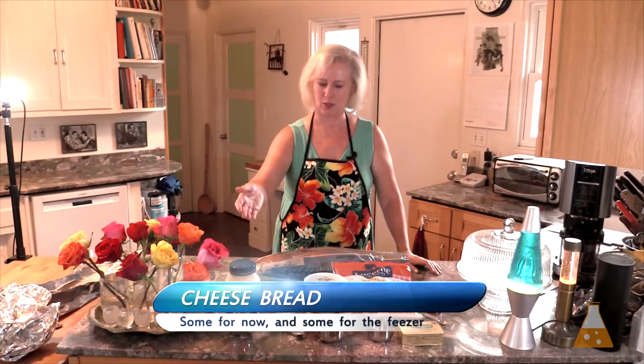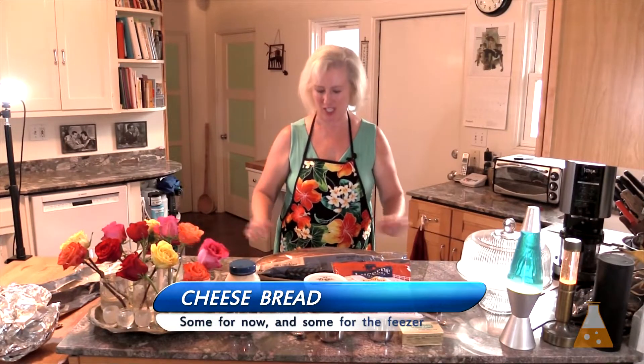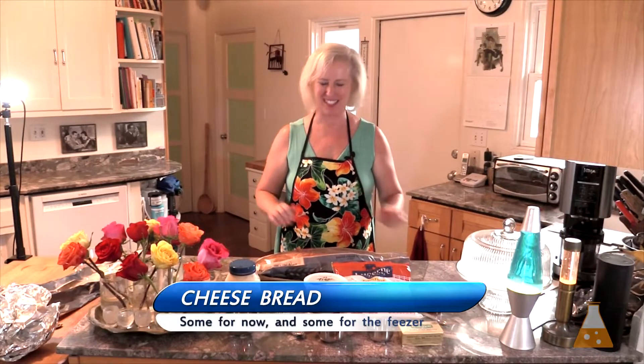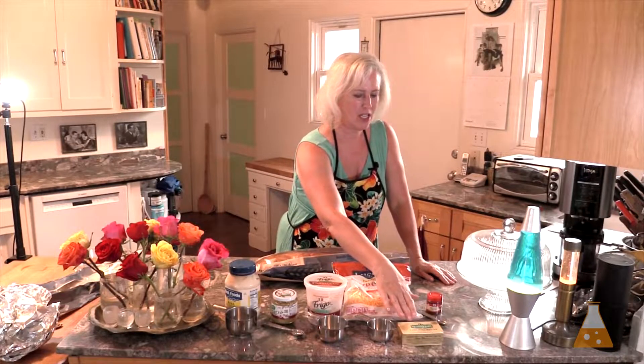So, this is a quick one-bowl recipe. I'm going to slice my French bread that I bought from the grocery store, fresh and soft. Add mayonnaise, garlic, Parmesan cheese, cheddar cheese, butter, and a little bit of paprika for color and a little bit of flavor.